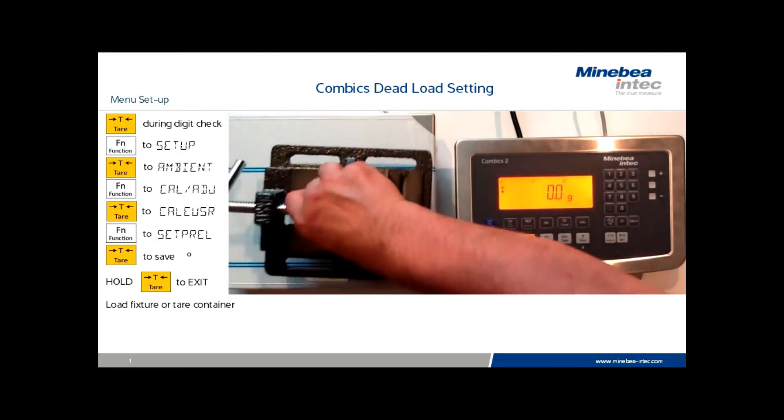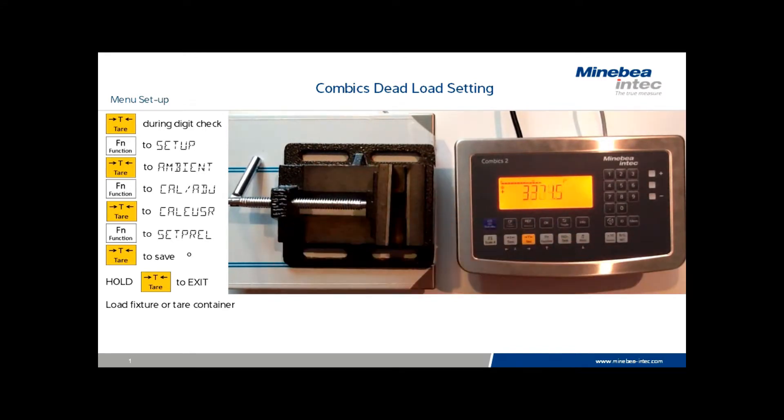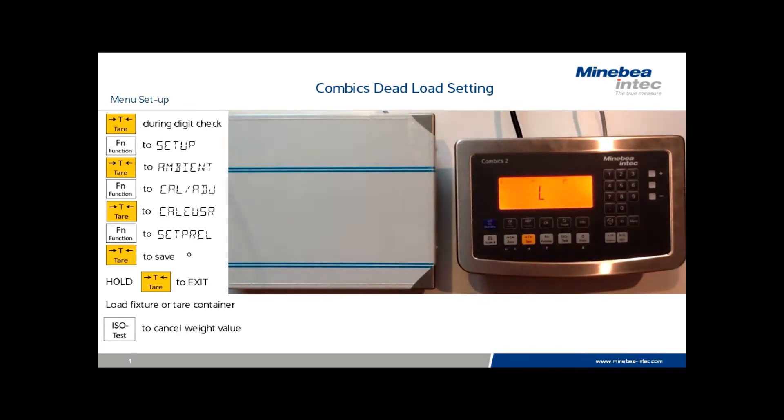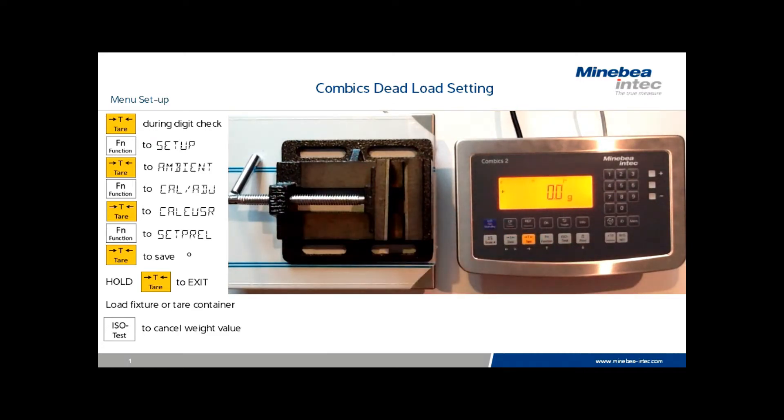Once the scale has stabilized, place your holding fixture on the scale and press the ISO test key, which has now been redefined as a set preload function. The scale will go to zero. If the fixture is removed, the scale will display L, and it will not be possible to tear or zero unless the fixture is in place.